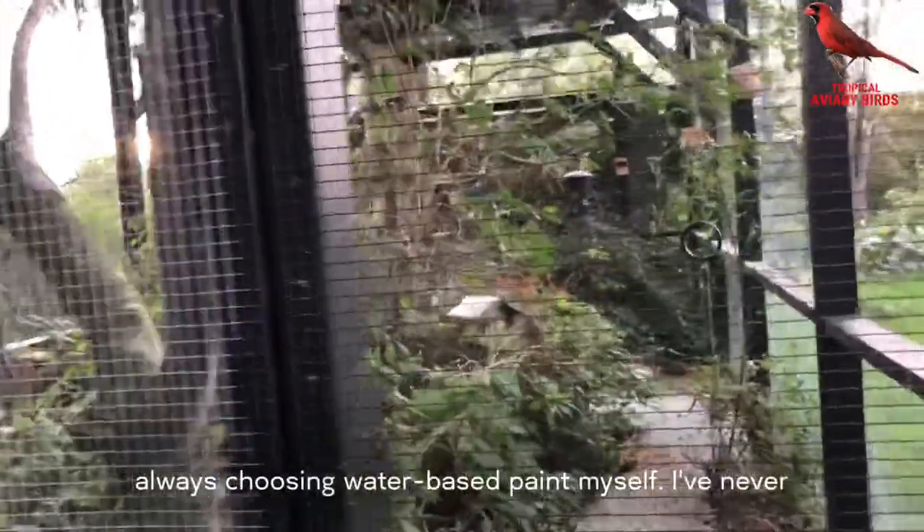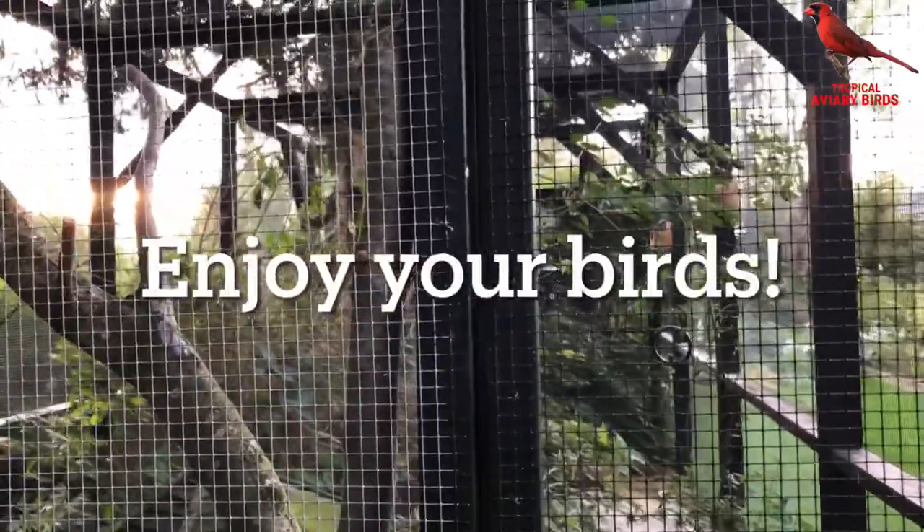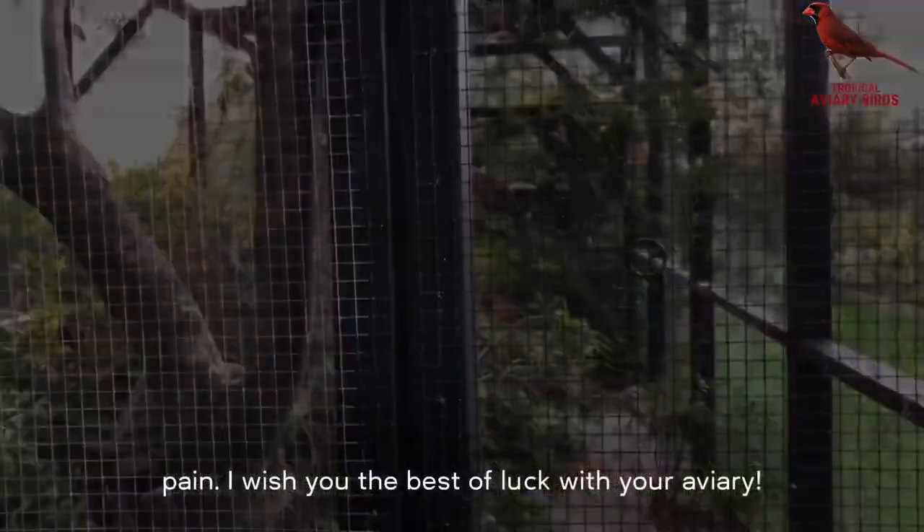Always choosing water-based paint myself, I've never had any problems with my birds, and I've never heard of any other bird keepers who have problems with their birds eating paint. I wish you the best of luck with your aviary.